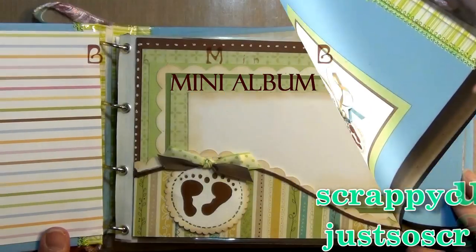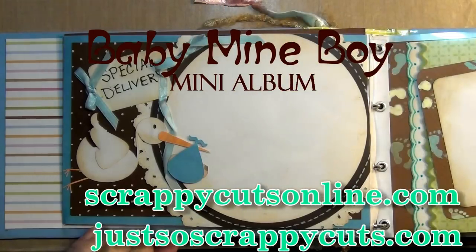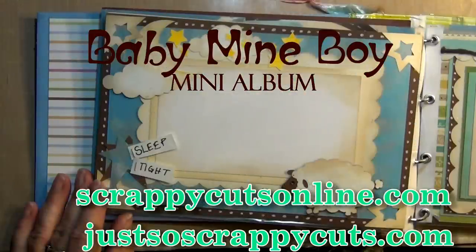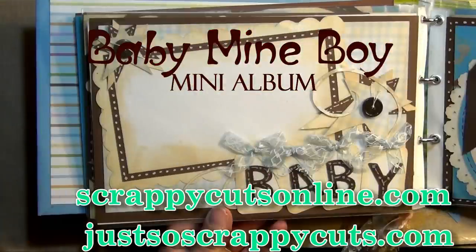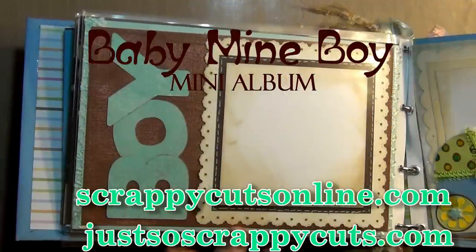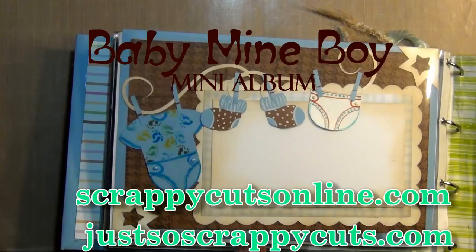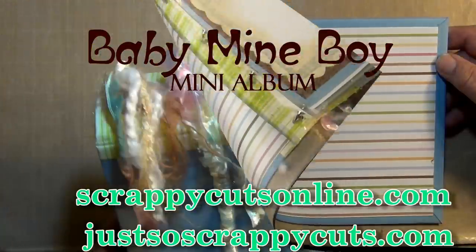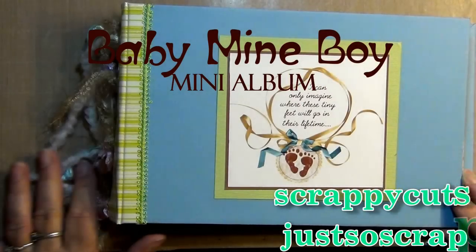Hi, this is Janice from ScrappyCutsOnline.com. Today I want to show you a baby book that I just completed. This book was made completely from scratch. I created the pages by making digital cutting files from a digital scrapbooking kit that you can get from JustSoScrappy2TOO.com. You will be able to get these cutting files from my site, ScrappyCutsOnline.com. I will show you how to make each individual page in future videos, but today I just wanted to showcase the book itself. So let's get started.